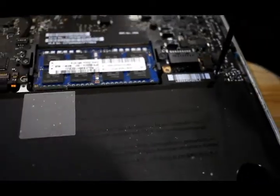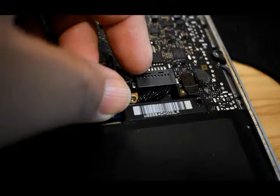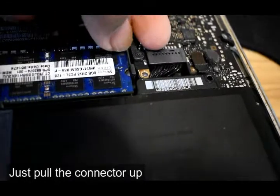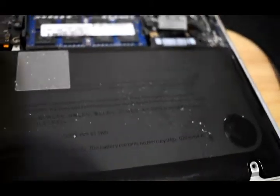There are some screws over here — just remove them. This is the important part: we just have to pull it up. Don't be afraid, just pull it, and once you have removed all the screws around the battery you can just pull it up. That's it.